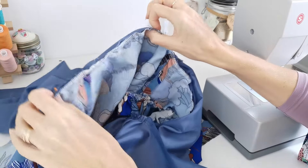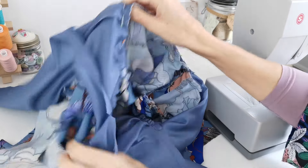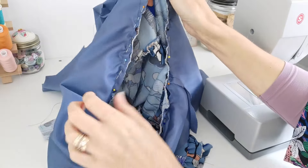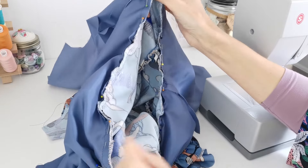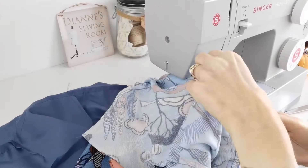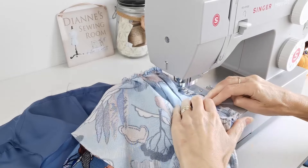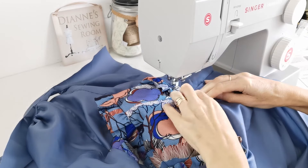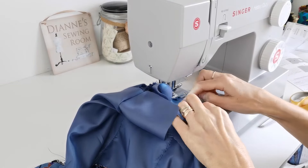Pin your lining all around your bodice on the inside - match up your centre back, shoulder seams, and the notches at the panel at the front. You'll need to pull the panel through so you can continue pinning down the side, then stitch that in place. Under stitch your seam to your lining a couple of millimeters away from the seam edge to stop it from rolling out - that's the centre front panel G lining to the bodice.